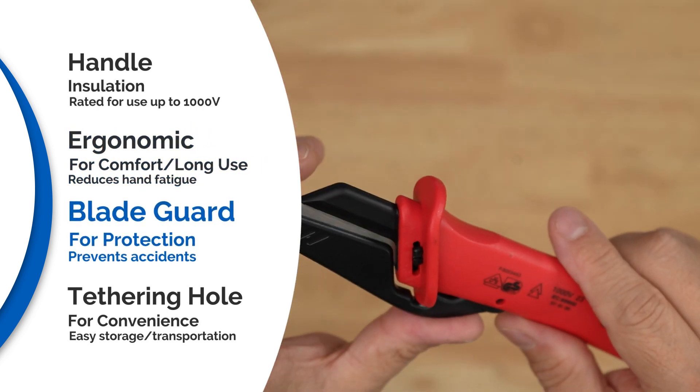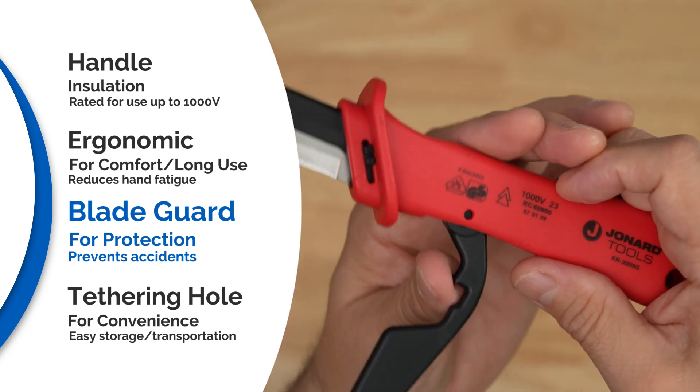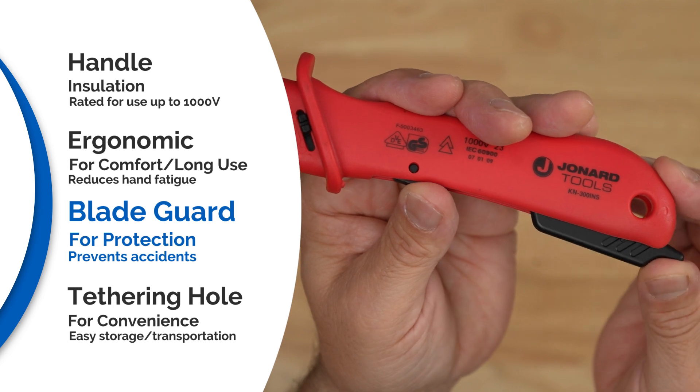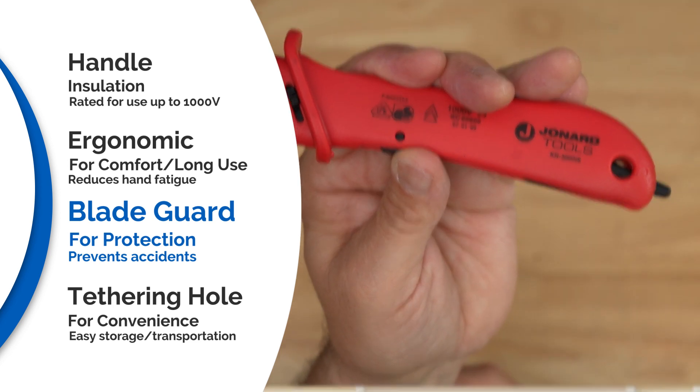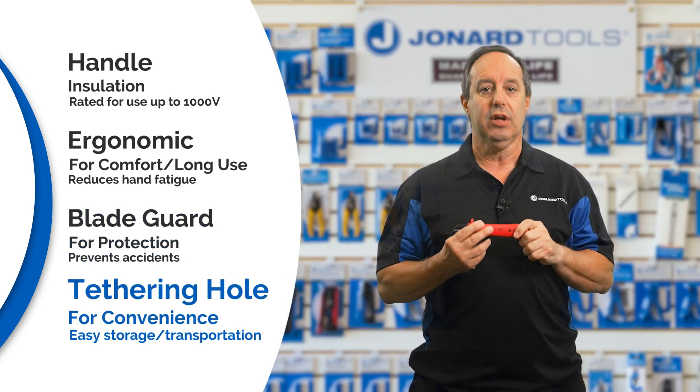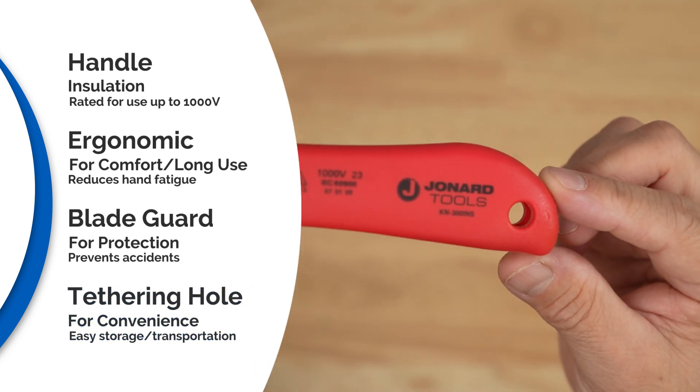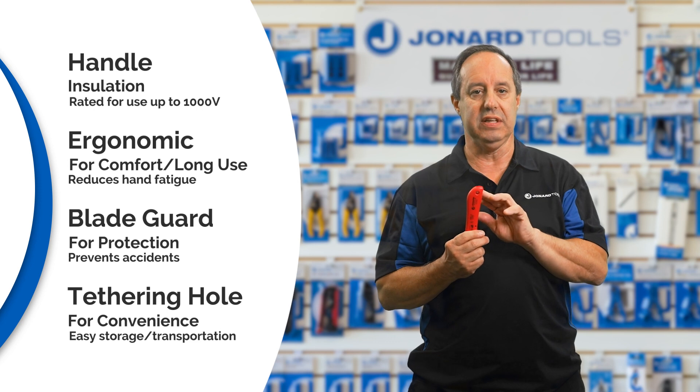The blade guard not only protects against accidental nicks or damage to the cable, but it can also be folded into the handle for slitting cable jackets. The tool also includes a tethering hole, allowing for easy transportation and convenient storage.